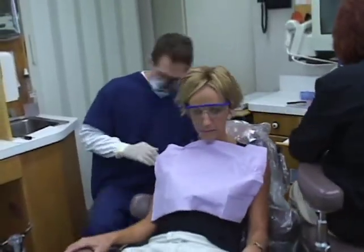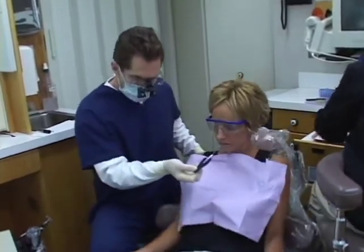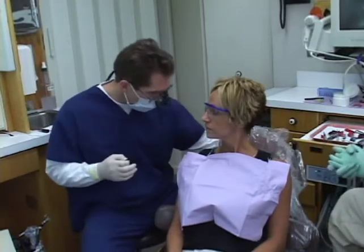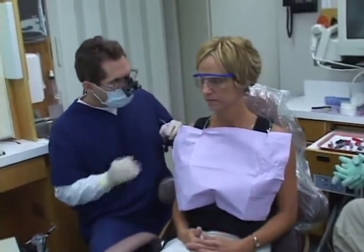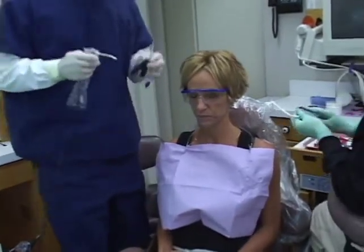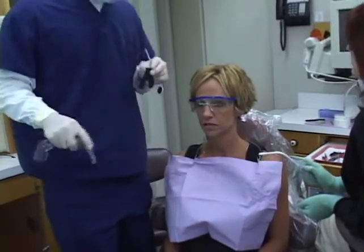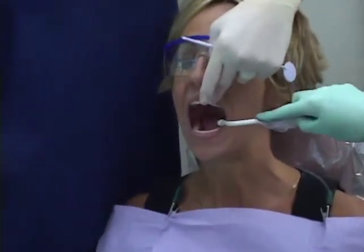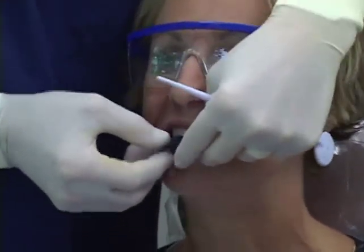We're comfortable with anterior guidance as being protective of the posterior teeth. Now we want to see if that anterior guidance is in the way of the envelope of function. I'm going to have you sit up, Debbie. We use this very heavy horseshoe paper. Just pretend like you had an old piece of chewing gum back there and you were chewing your back teeth. We're expecting to see marks on the canine, but not on the anterior teeth - that would indicate envelope of functioning interferences. We don't want any contact of teeth 7 through 10 in function.